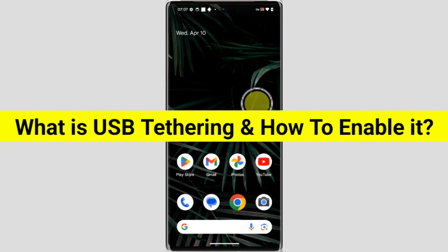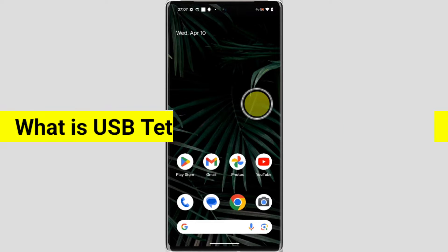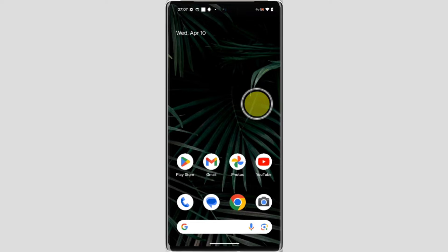What is USB tethering and how to enable it? Welcome to another video of Tech Store. In this video, I'm going to tell you what is USB tethering and how to enable it.